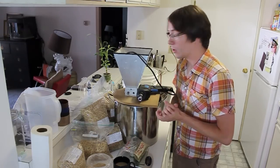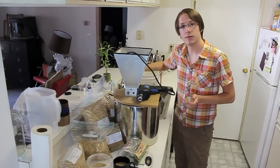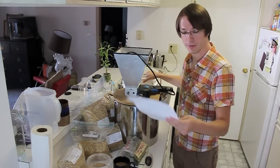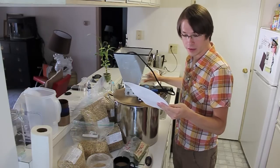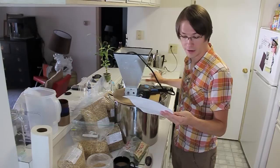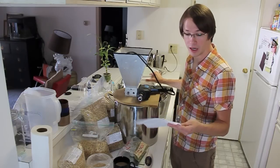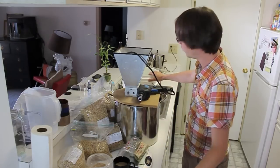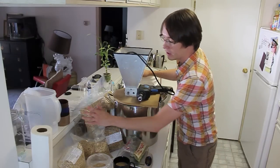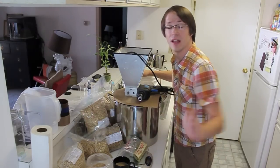Without further ado, we're going to get the mash water up to 175 roughly. I've got 4.06 gallons in here. That's going to be based off 1.25 quarts per pound of grain I'm using. And while this is getting heated up outside on the big propane burner, we're going to get all these grains milled. Let's get to work.